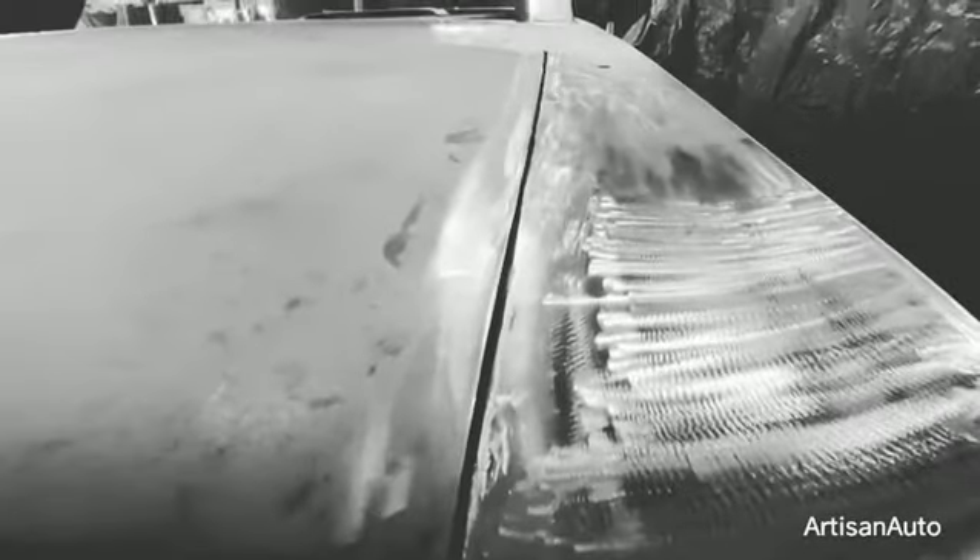The next step would be to bodywork any damage caused by the sander and the grinder. You can see the stitch right there. So now we'll have a legit gap — came out pretty good.